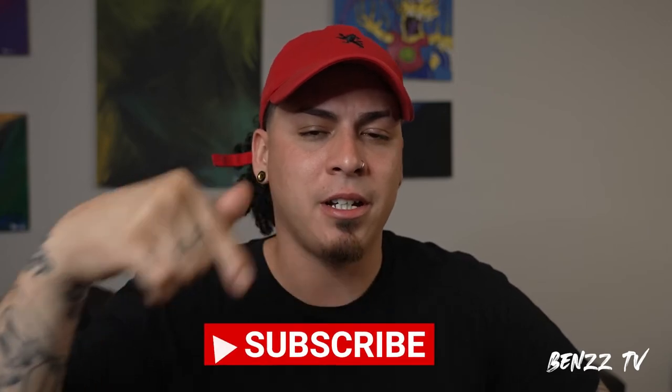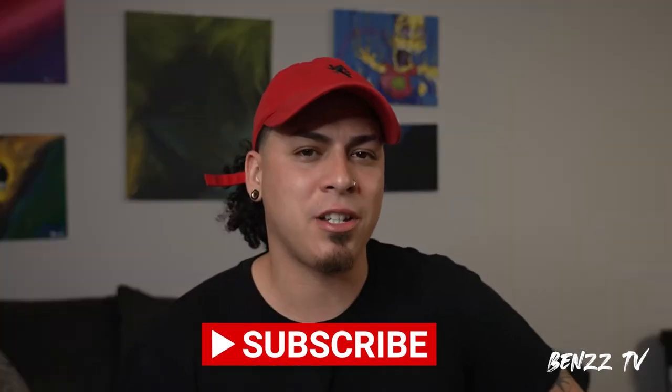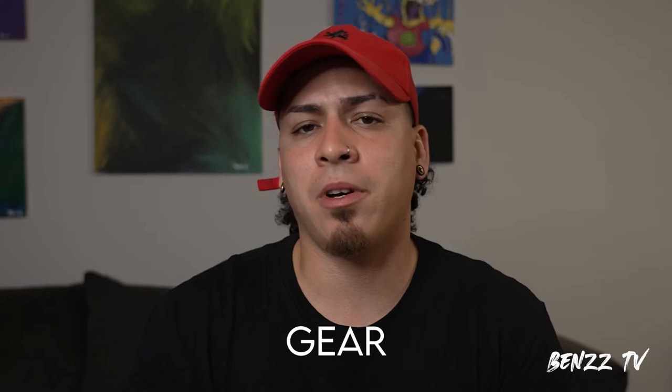Hey, what's going on? Welcome to BenzTV. If you're new to the channel, go ahead and please subscribe, hit that bell so you can get some notifications for new exclusive content. In this video, we're gonna talk about how to create your first music video, a little about gear, and we're also gonna be talking about video treatments.